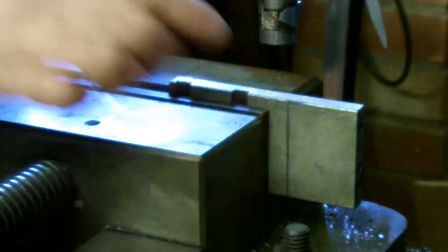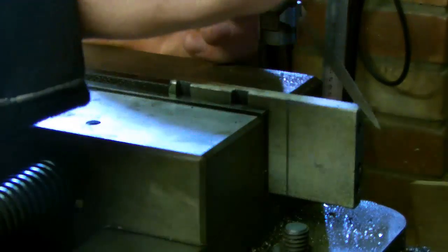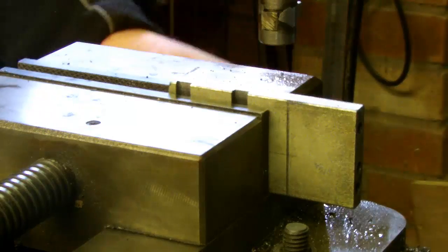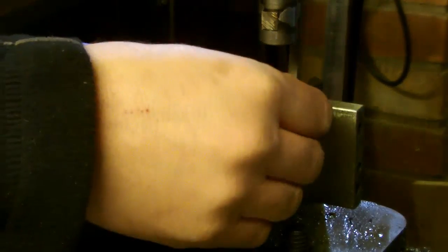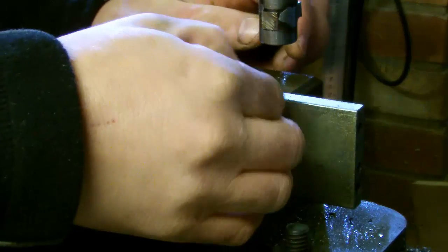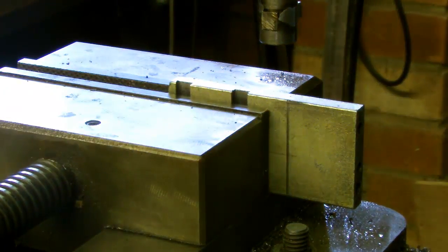I certainly haven't figured out why they have this clapper mechanism on here, if it makes a good enough cut when it's solid and not able to move. I can't really see the point in having a clapper mechanism. Perhaps it's used when it's at a different angle - I'm not really sure. It's confounded me, I know that. Let's have another go.